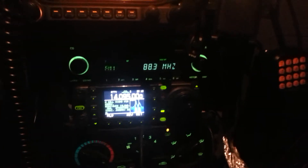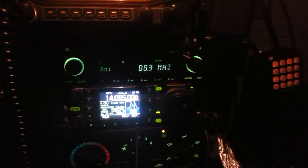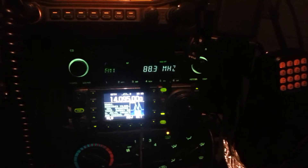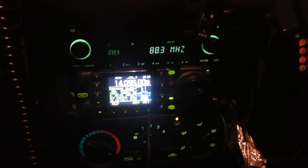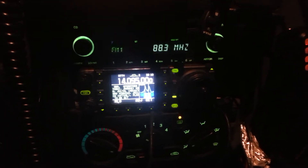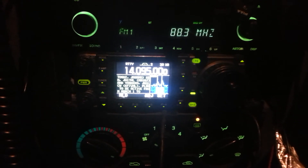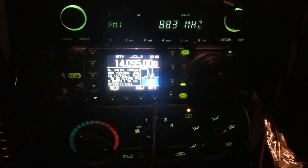Loving this radio. I've had it now for about, oh, I'd say probably about 10 months now, bought it used out of Ontario. Loving the radio. Till next time, Kevin, VA6 KGS, out.